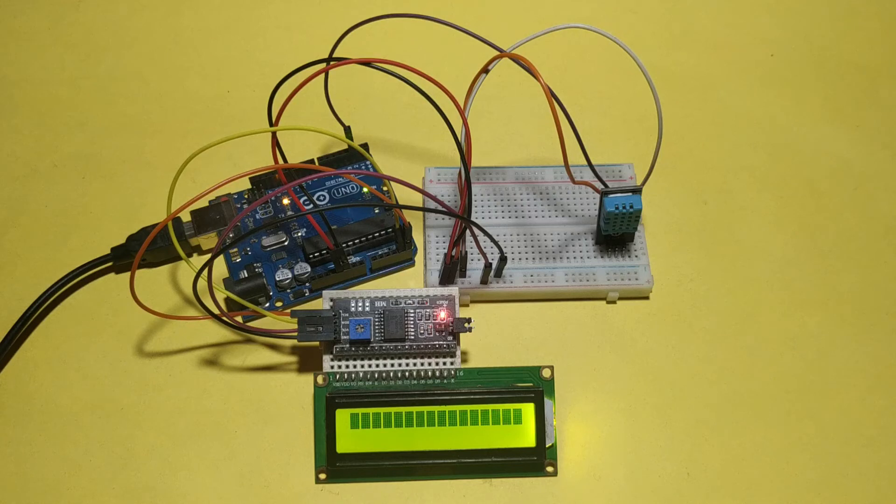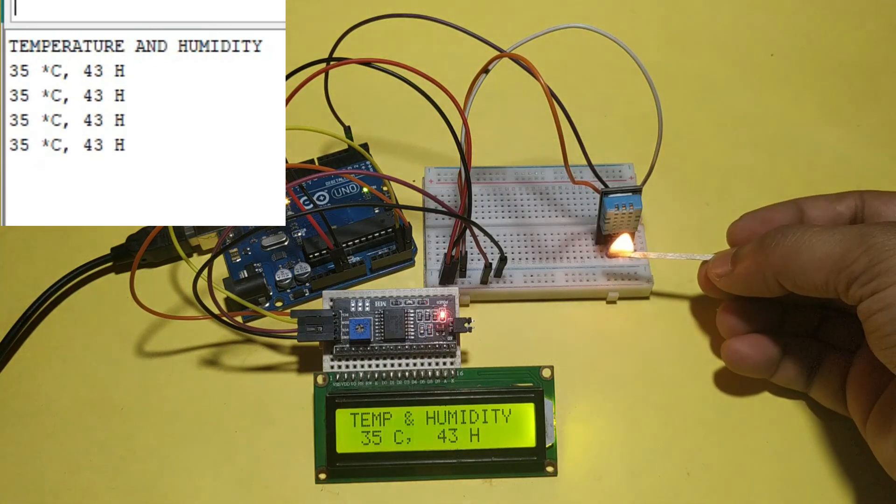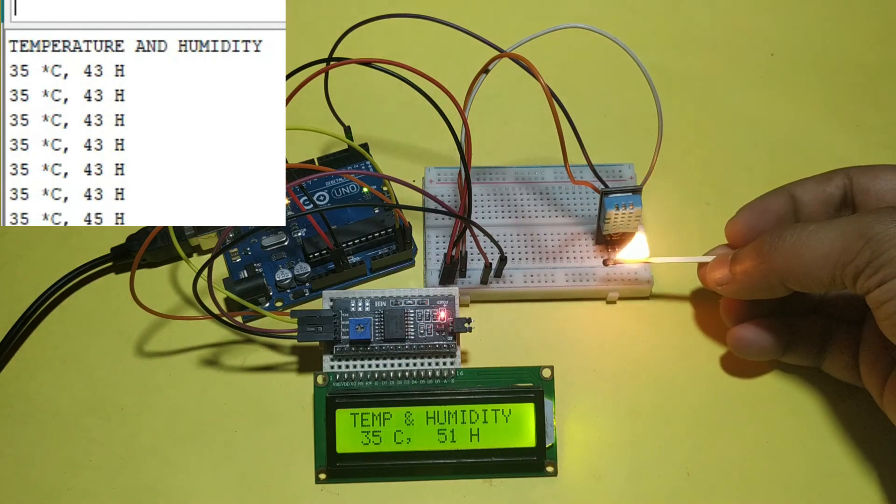After uploading the code, you can see the output in the serial monitor and LCD. Please like, share, and subscribe also. Thank you.